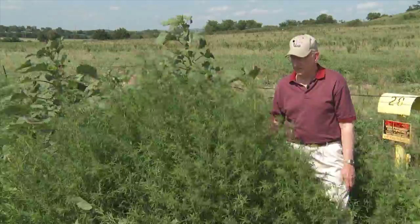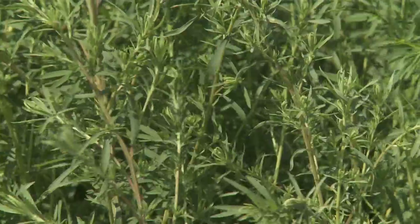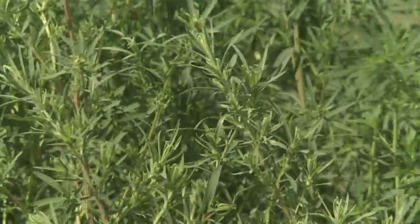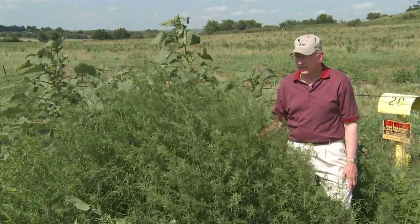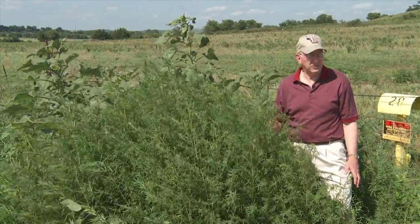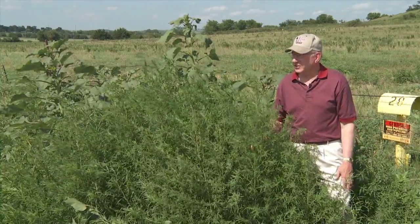What we have here is a weed known as kochia, or Kochia scoparia. This is an escaped ornamental — it was brought over many years ago as an ornamental plant, got loose, got into the wild, and now grows just about any place with disturbed soil. It grows extensively throughout the Midwest and western states and is basically everywhere.